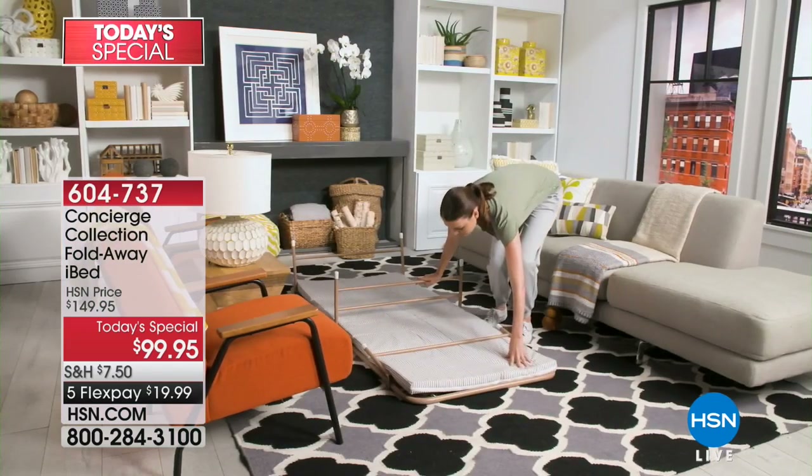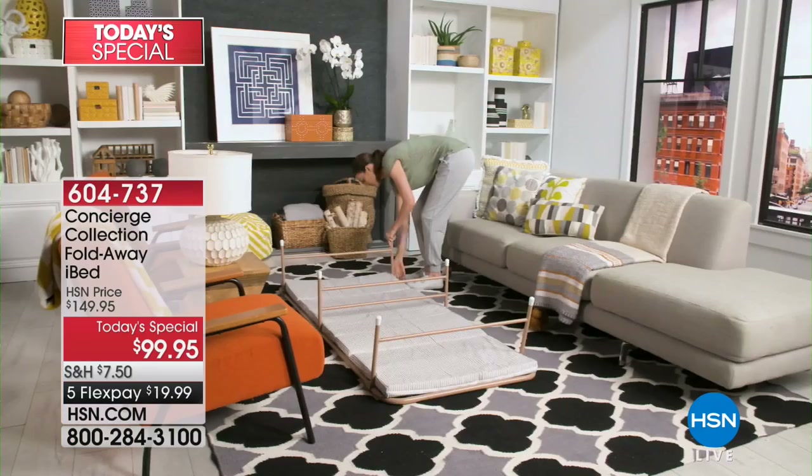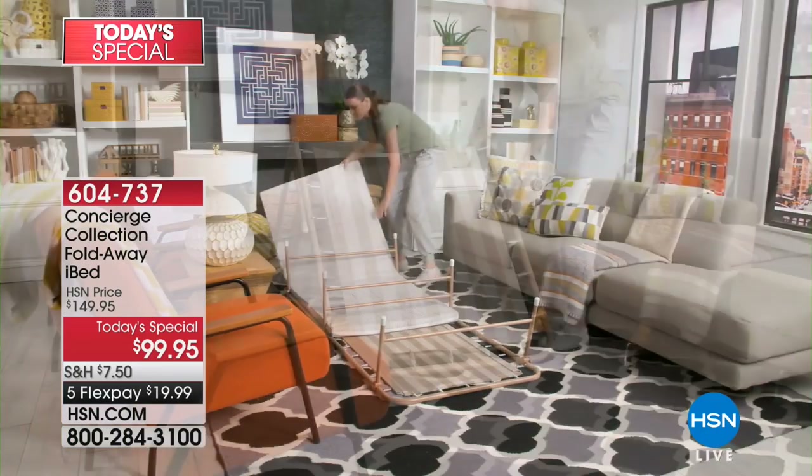The iBed gives you the convenience of a cot but the comfort of a bed. It's a much better sleeping solution than a blow-up mattress, let's be really honest.